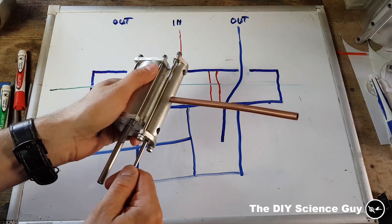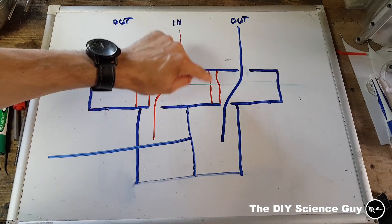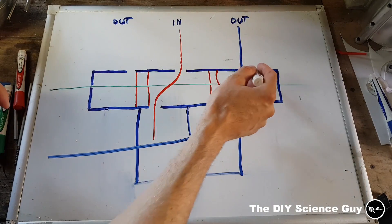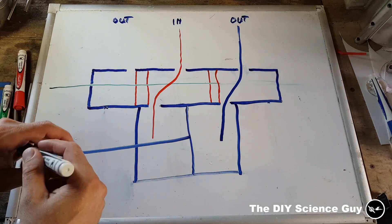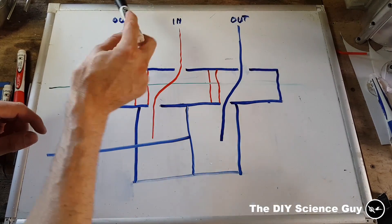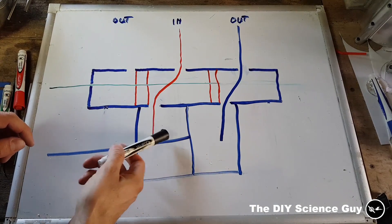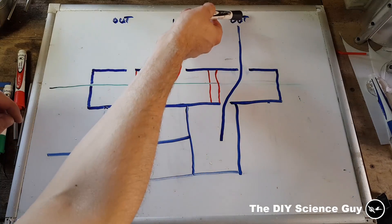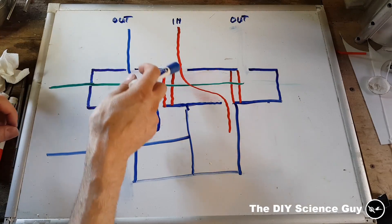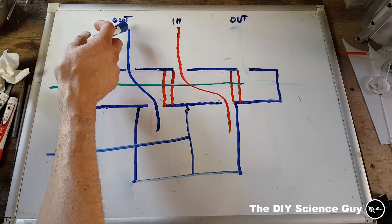Now the way this valve system works: you have two seals in a row — actually four, but two seals on either side. The steam pressure is always on the center hole; these are the exhaust holes and this is the steam entrance to the valve. If these two seals are on this side, the steam will be injected on this side of the piston and the exhaust will be pushed out to the exhaust side. If the valve pistons are moved backwards, the steam goes through this port to the other side of the piston and the exhaust goes through the other port.